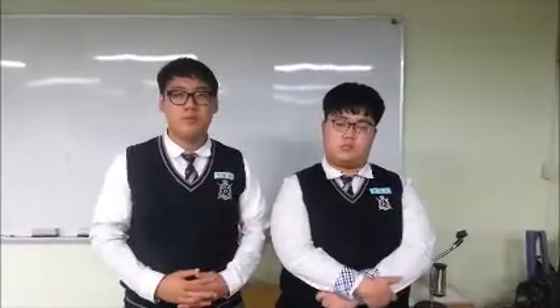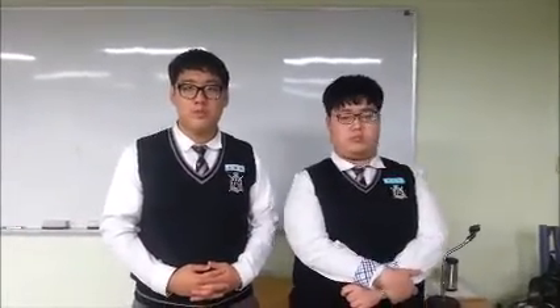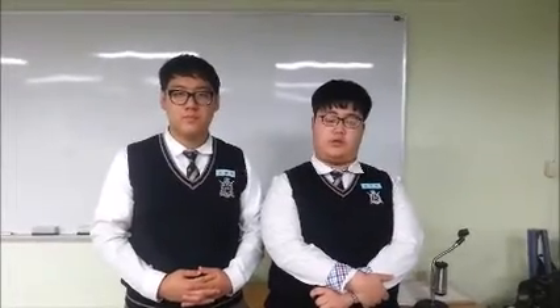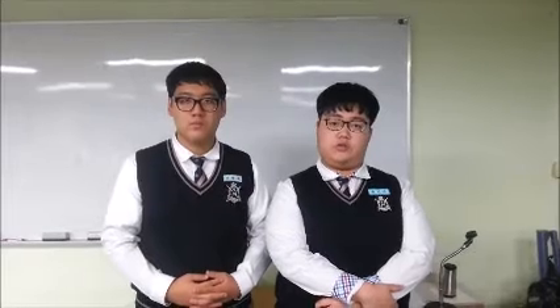Hello, we are Jo Young-ho and Choi Jin-ho from the Sherpa team of South Korea. We have a wearable robot suit called Sherpa. Through brainstorming and engineering notes, we made Sherpa from our idea systematically.